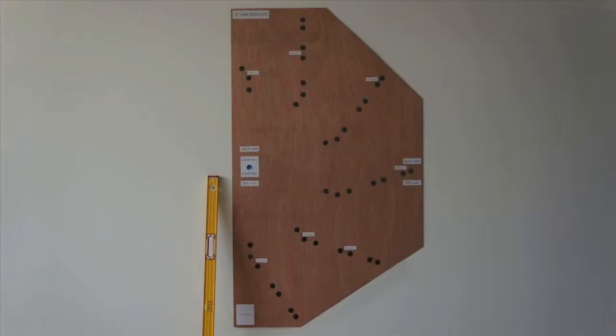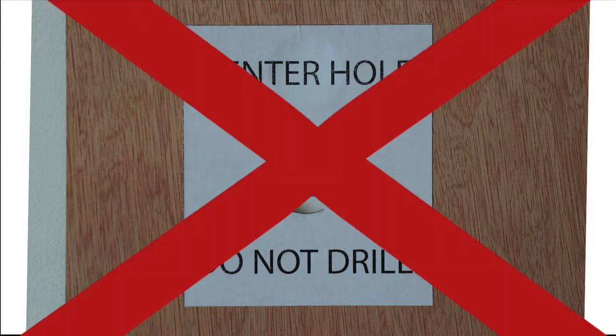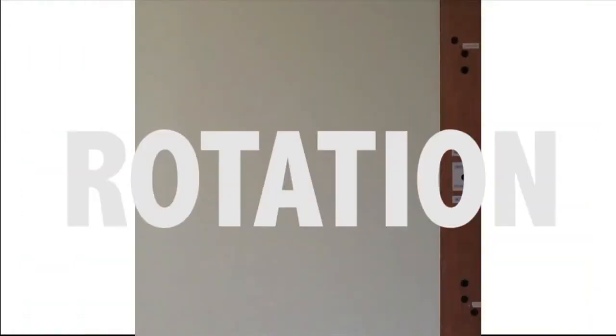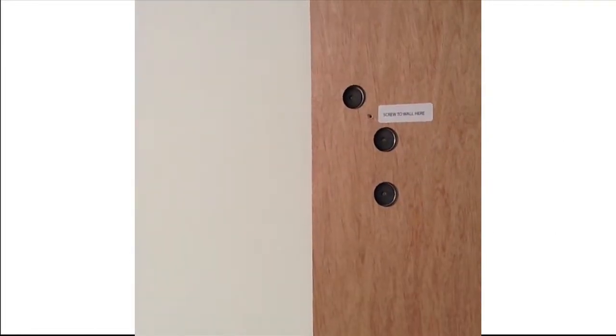You should now have 38 magnets screwed into the template. Remember, do not use the center hole at all to screw anything into. Now, while one person unscrews the template, have another person pressing the template against the wall so that it won't slip and disturb the magnets.